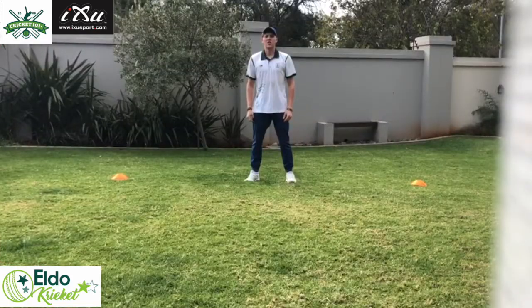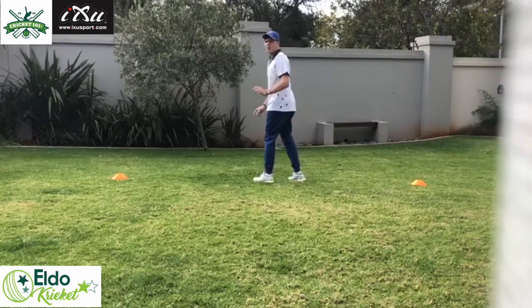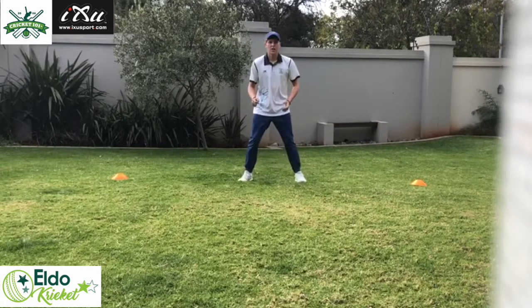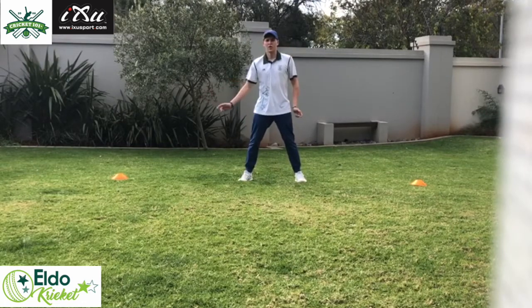For our second exercise we're going to do turn around diving catchers. You're going to turn around, the thrower is going to say yes, you jump around, and then the thrower has to throw either over your left hand cone or your right hand cone, and you have to take a catch. This is what that's going to look like.